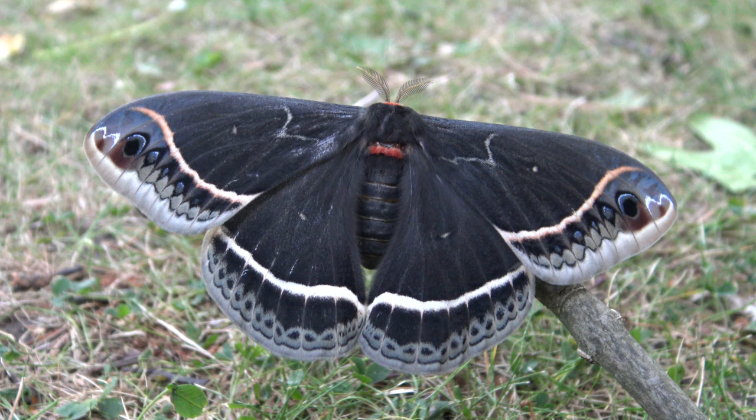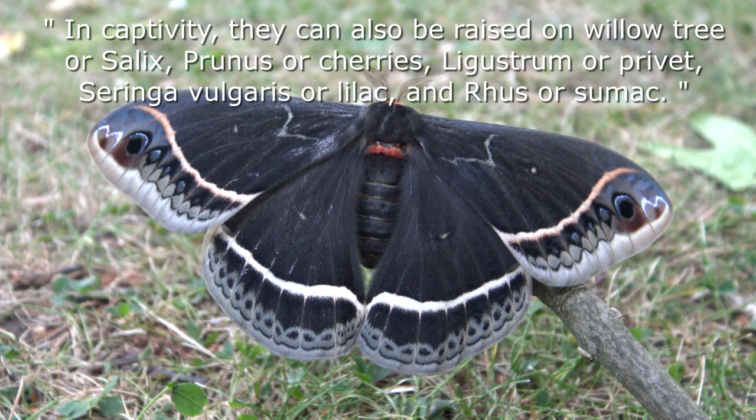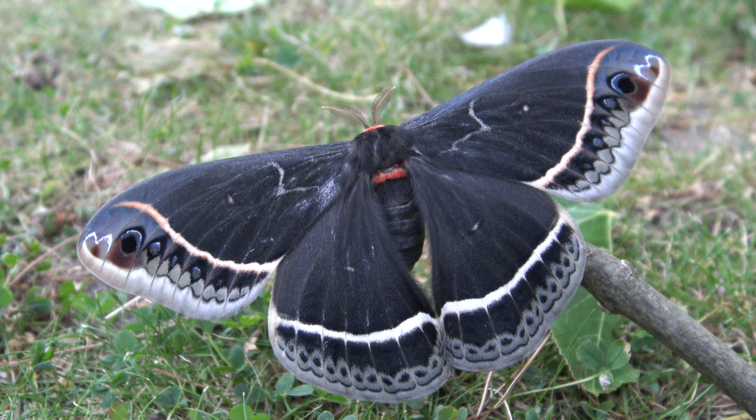In captivity they can also be raised by hobbyists on willow tree or Salix, Prunus or cherries, Ligustrum or privet, Syringa vulgaris or lilac, and Rhus or sumac.